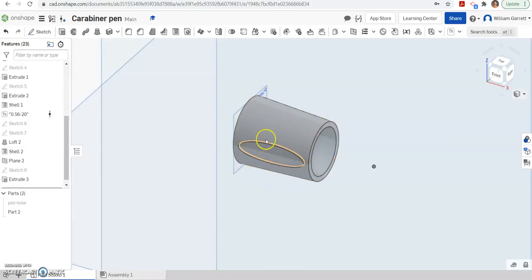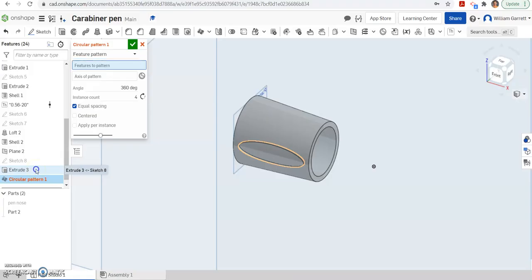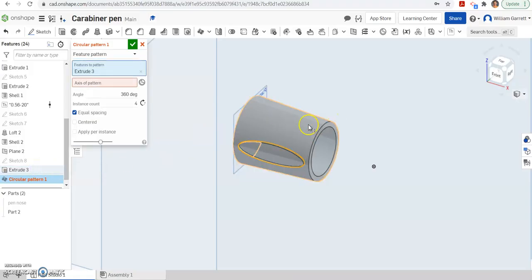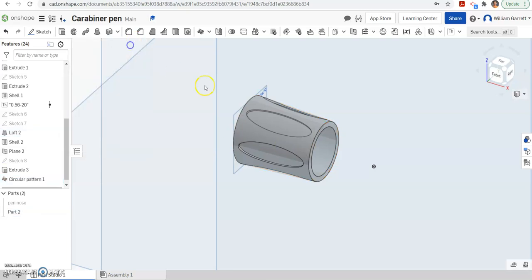Overall there are six indentations. You probably don't want to repeat that process six times and try to equally space them manually. Instead, we come up here and select the circular pattern — hit that drop-down and choose circular pattern. You have to change from a part pattern to a feature pattern, and I'm going to select extrude 3 because that's what I want to repeat. Then I select my axis of pattern, which is any of those circles. The instance count is 6, and 360 degrees because I want it to go all the way around. That makes all the indentations for us, and I'll green check to accept.